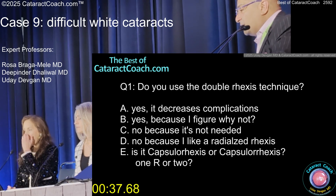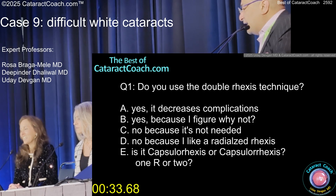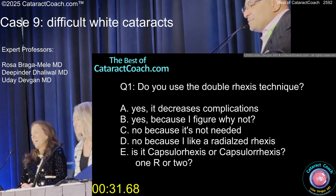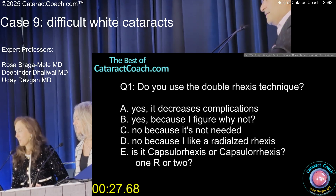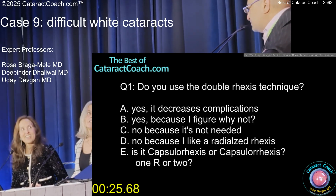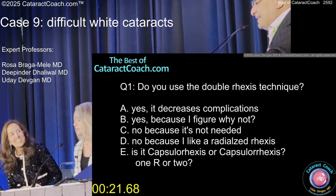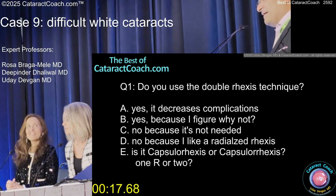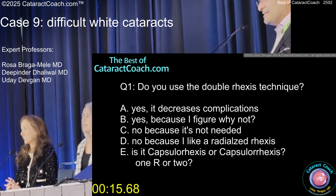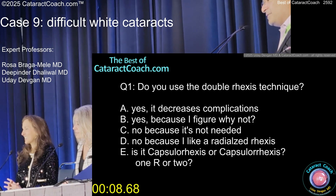Probably the most important question is: do you spell capsulorrhexis with one R or two? I see it both ways — I guess both ways is correct. I just like the one R. I thought maybe the Canadian thing, you liked two R's. No, we like tariffs. All right, so I think it's a very valuable technique to be able to do the lens decompression — it makes the case a lot easier. If you have fancy devices like a Femto and a Zepto, use whatever you got.